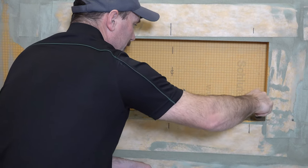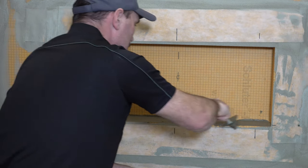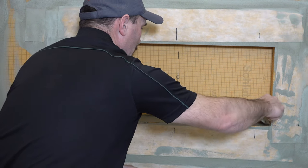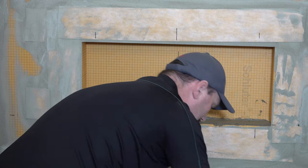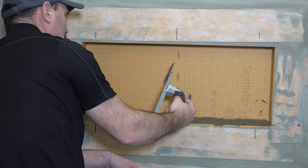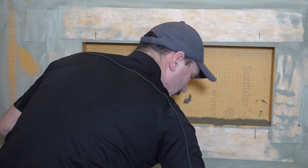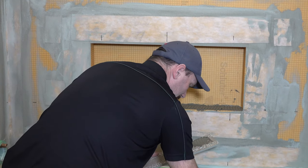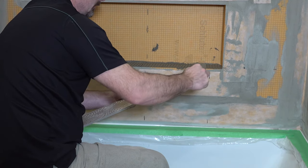Most people will call that burning it in. I'm just going to add a little bit more here and trowel it. I'm using a quarter by quarter trowel. Now I want to back butter my pieces as well — just get a little bit on here. This just helps make sure you have a good bond.